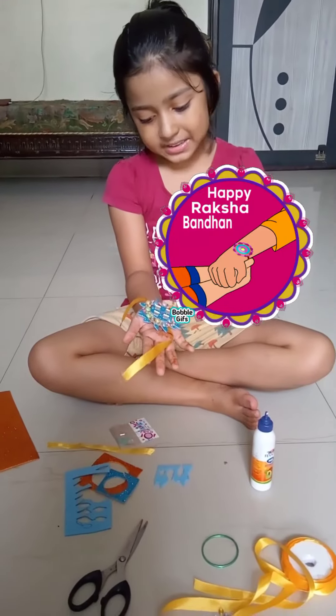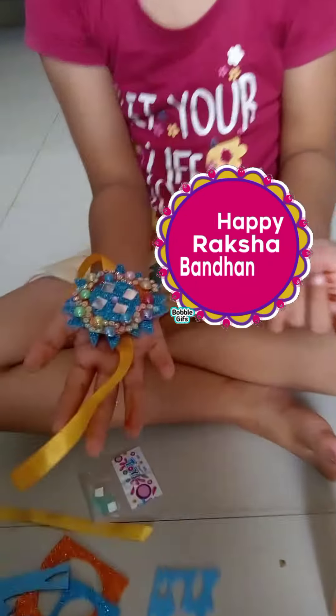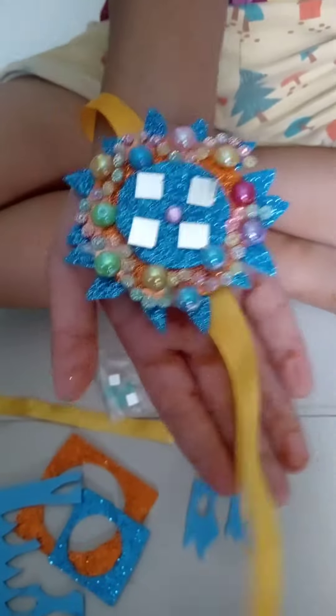Hi friends! Look, I have made a Raksha Bandhan. Wow, so beautiful — Raksha Bandhan!